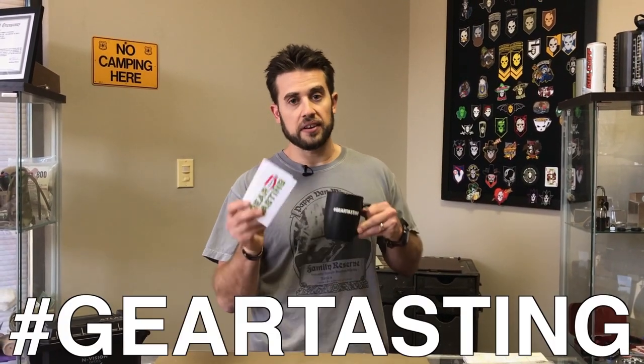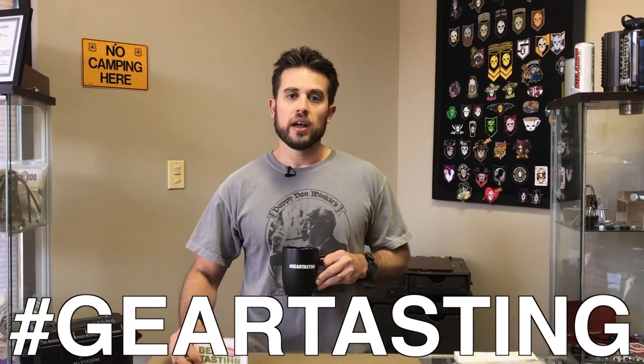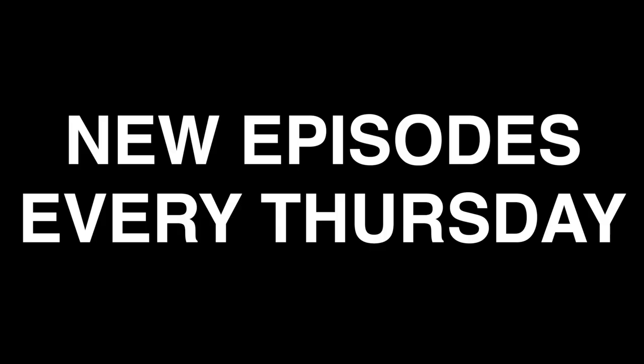Alright guys, thanks for watching Gear Tasting. Remember, if you have any questions, use the pound tag gear tasting on any social media network and we will get them answered here on the show. And as always, thank you guys for watching. If you're enjoying what we're doing, please consider supporting us — you can check us out on Patreon at patreon.com slash ITSTactical. If you support us, we've got something to give back to you in return. Thanks again.